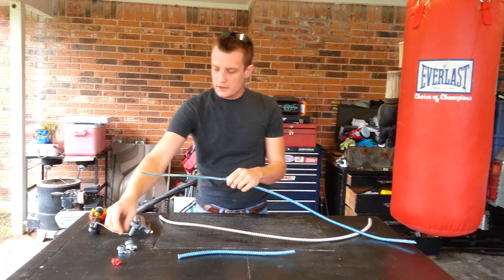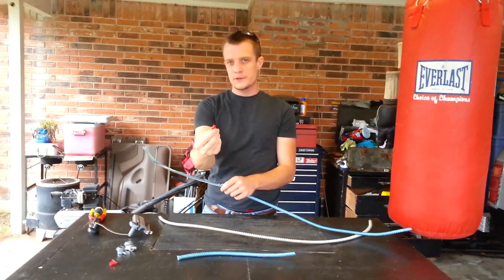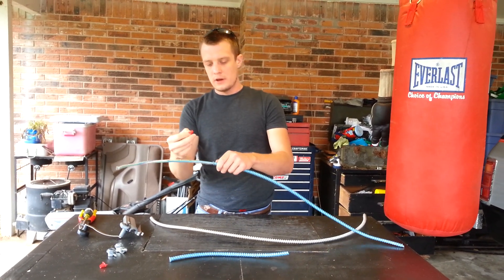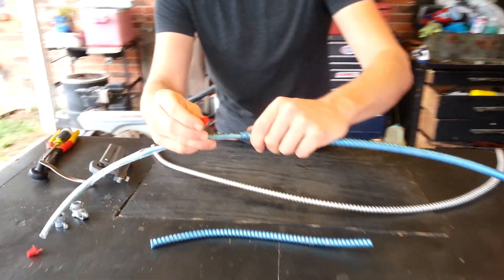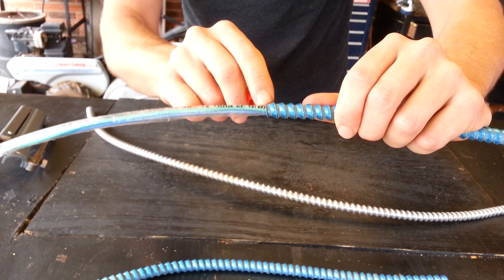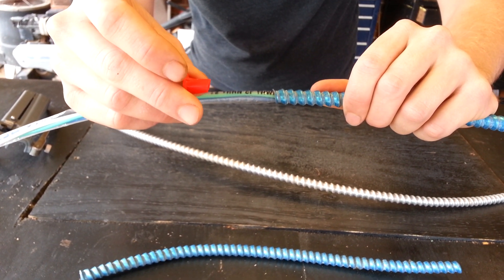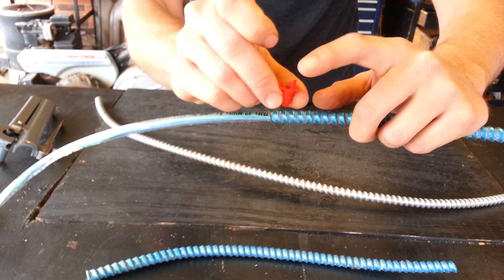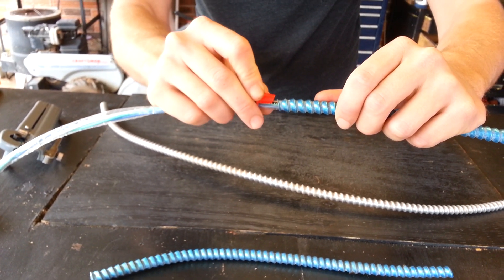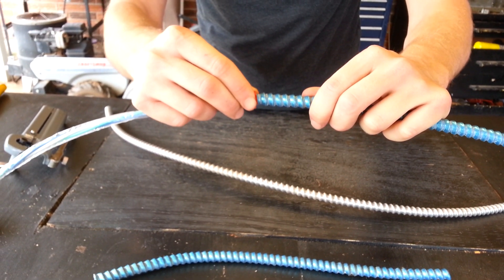The next step is to take an anti-short, which is this little red piece here. Some people call them red devils, but anti-short is the proper term. Where you strip the MC wire there'll be an end — you'll have a longer piece right there. That's going to be the center of the anti-short. You can see it has that piece that's above it; that's going to be the center. You line that up with the longest piece of the MC, and then it slides in like so.